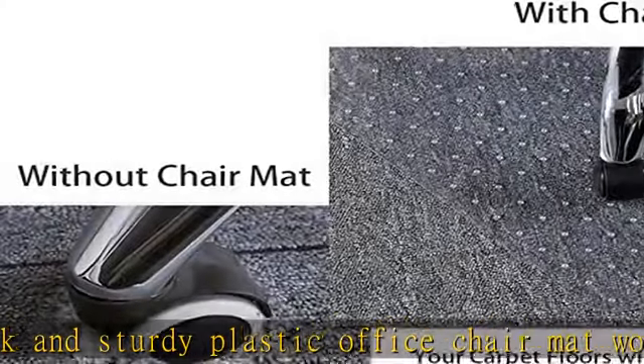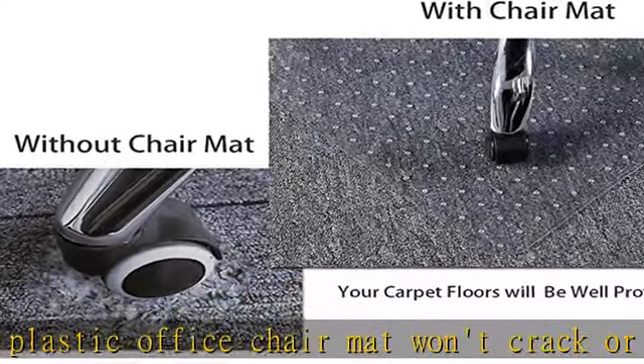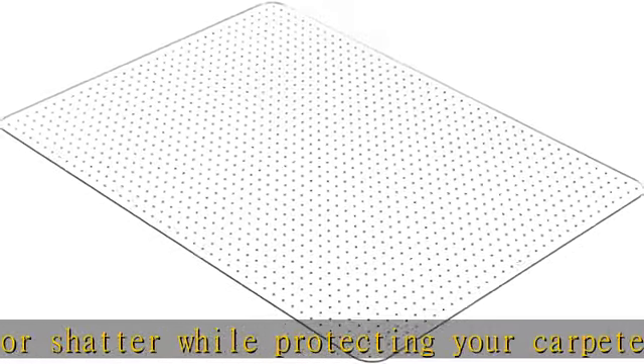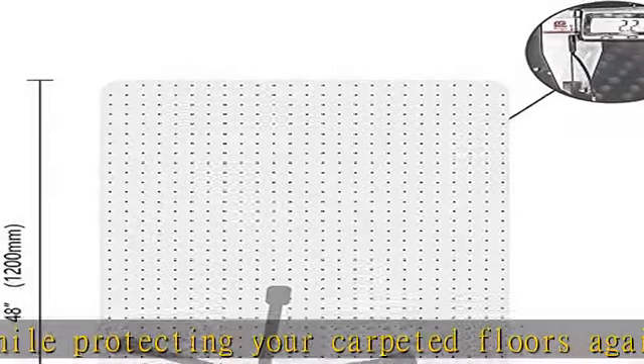The office chair mat for carpet is designed with studded backing to hold it firmly in place on low pile carpet floors up to 1/4 inch (0.25 inch) thick.